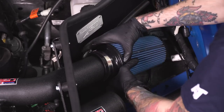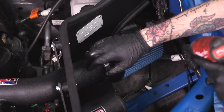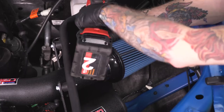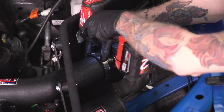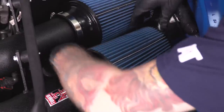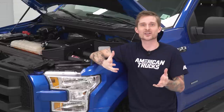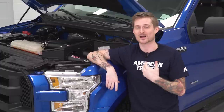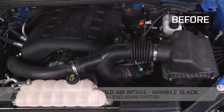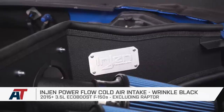Now we're gonna install our filters. Make sure you're selecting the appropriate size filter and clamp for the appropriate intake tube — the far tube is the small side, the close tube is the big side. Tighten the clamps down once you have the filter seated. Once you've got both filters clamped on, that should wrap up this install. Go ahead and turn the truck over — you'll probably hear a little bit more of that blow-off valve noise under the hood. That also wraps up my review of the InGen Powerflow Cold Air Intake fitting your 2015 or newer 3.5-liter EcoBoost-powered F-150.